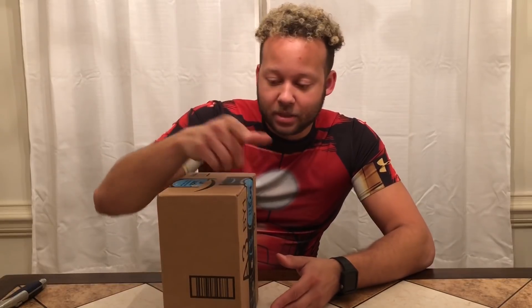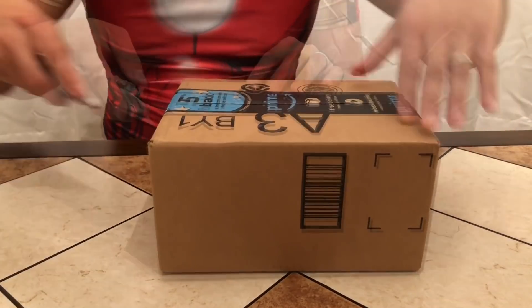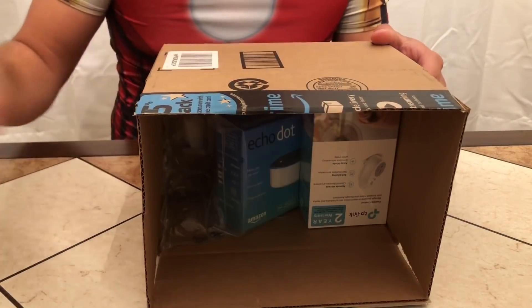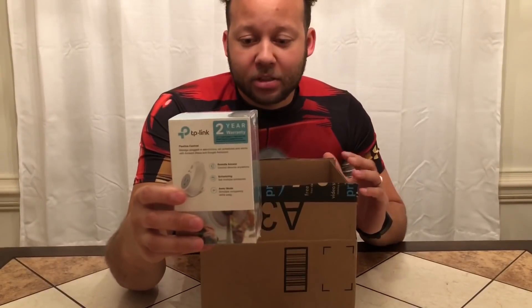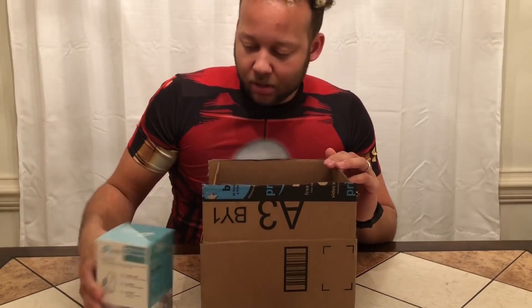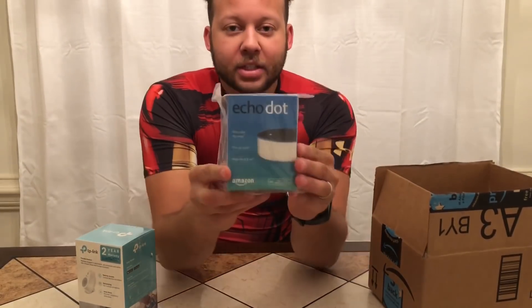So let's do the unboxing — now that the seal has been broken, let's see what we have. Also guys, I did get a TP-Link as well. It's like a little smart plug that connects with the Echo Dot, so I got that as well. I'll also do a brief tutorial on how to set that up.